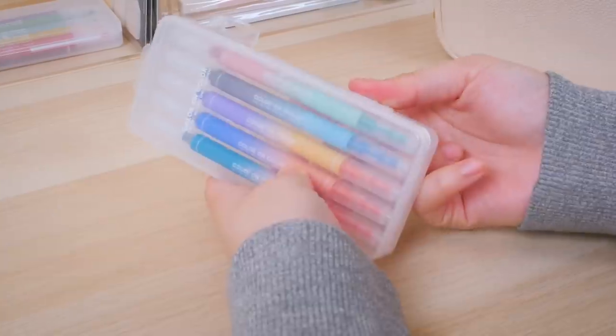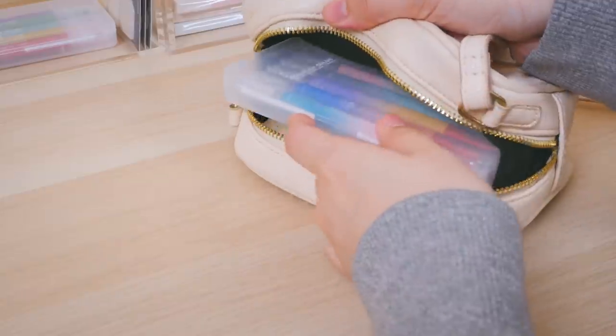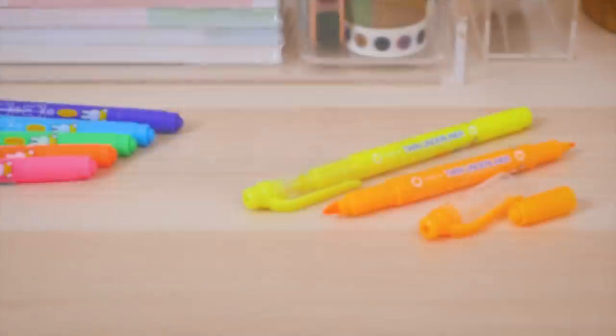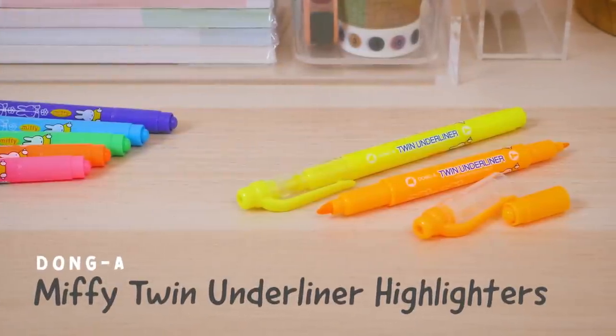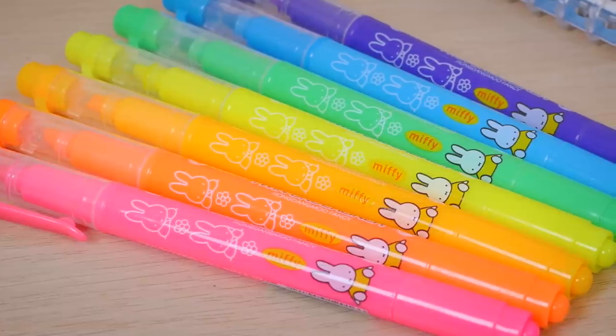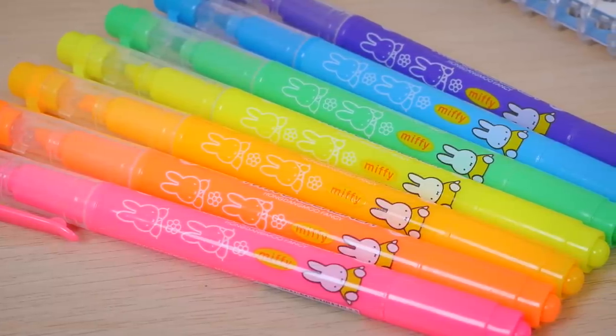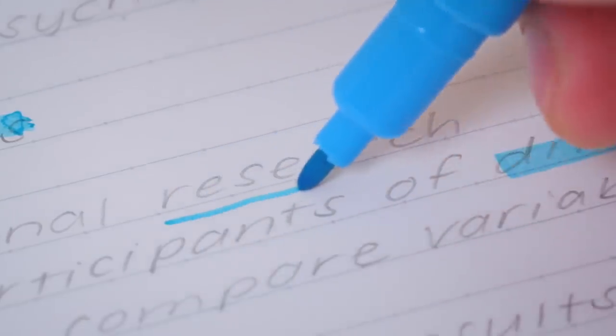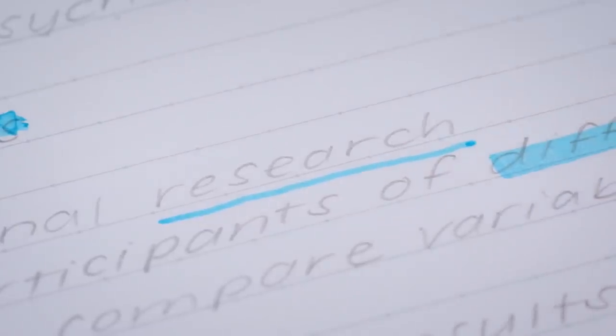They even come in a convenient carrying case, so you can take them on the go. These Dong A Miffy Twin Underliner Highlighters are both adorable and convenient. The double-sided markers are adorned with cute prints of beloved Dutch character Miffy. One end features a chisel tip for regular highlighting, and the other end has a bullet tip for underlining, circling, or writing notes.